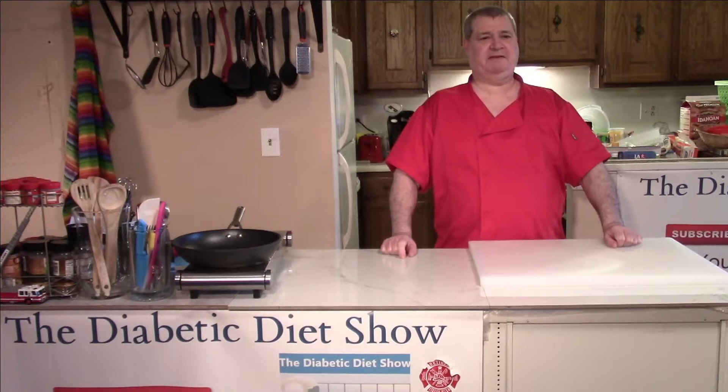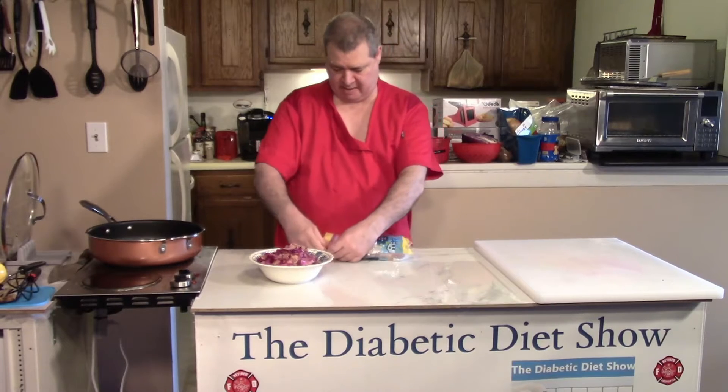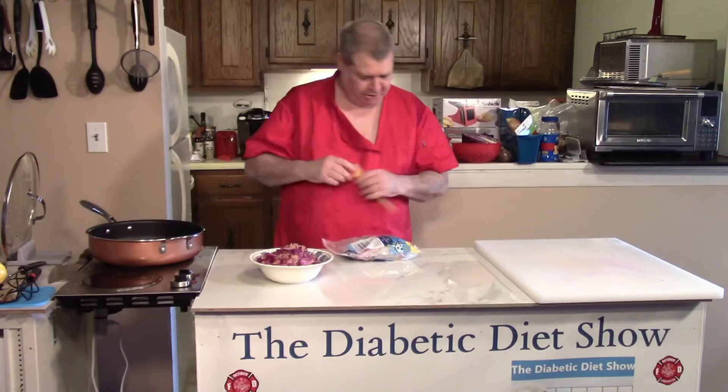Hi everyone, welcome back to the Diabetic Diet Show. Today I'm going to make a real quick lunch. I'm going to use my side dish of cabbage that I made and also a chicken breast.